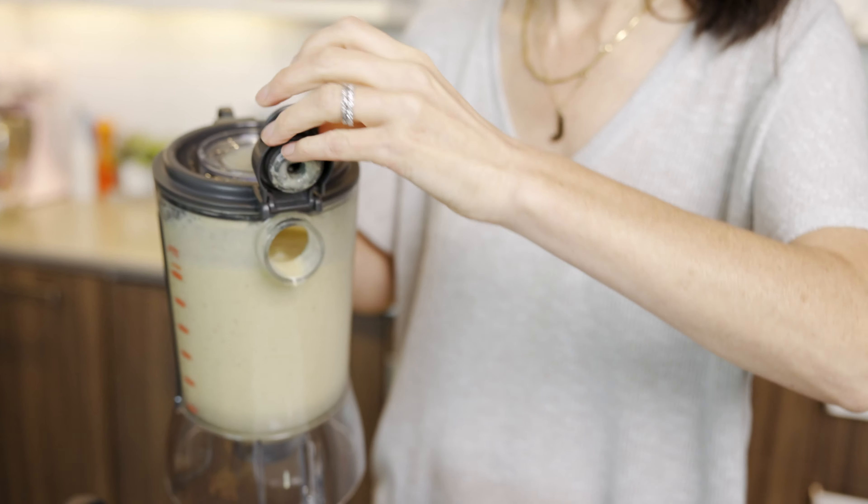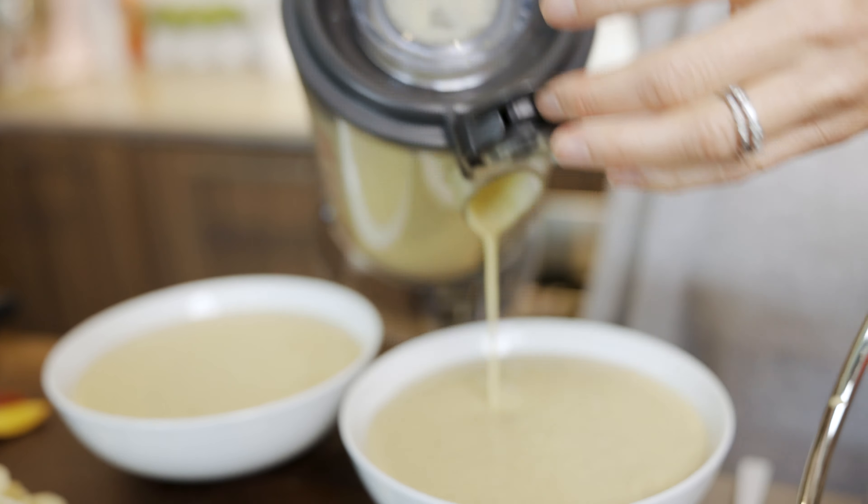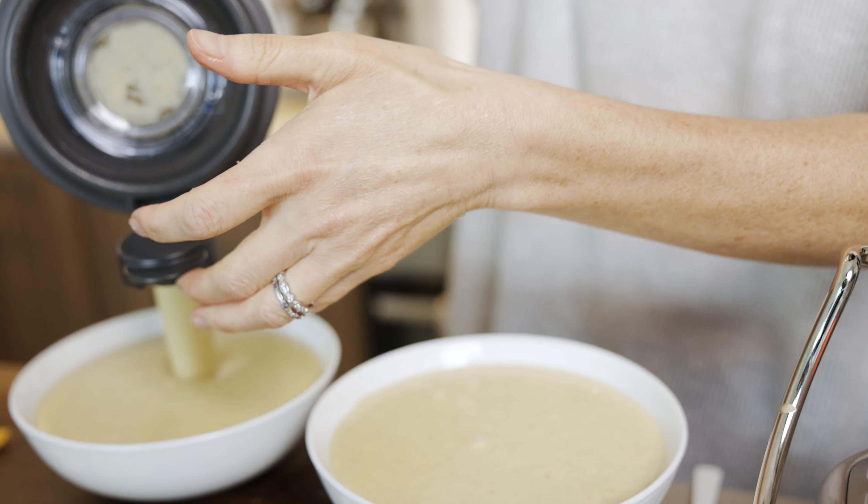Now all we have to do is blend it up. This makes two servings, so I've got my two big bowls here. I love the little spout on the jug because it makes it nice and clean with no mess at all. Portion it out between your two bowls — this is quite a generous size, so two servings for adults. If you have little ones, this smoothie will go a long way for sure.